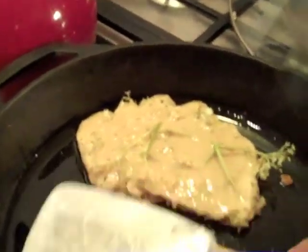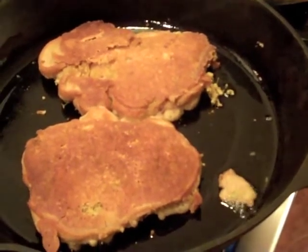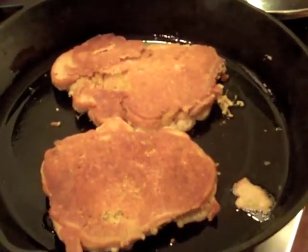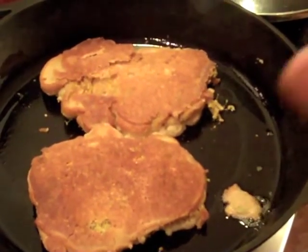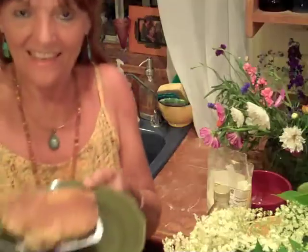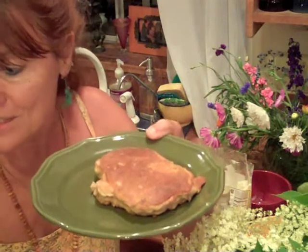Now that looks good! That's very good — it worked out well and they are delicious. You can put on them either lemon and brown sugar, or cinnamon and sugar mixed together on top, or maple syrup — however you like. Here is my beautiful elderflower pancake, or fritter, whatever the case may be.